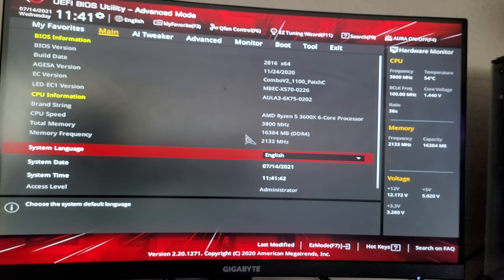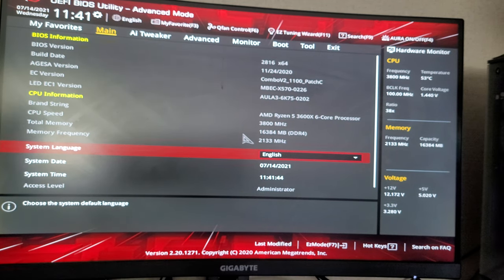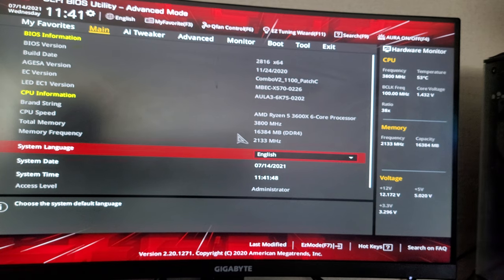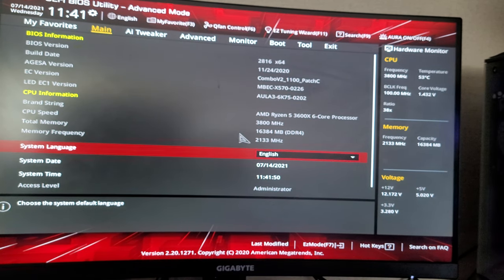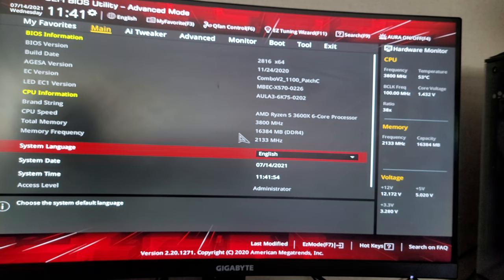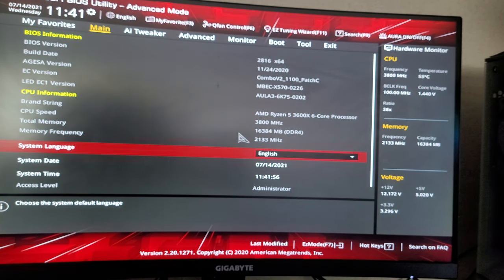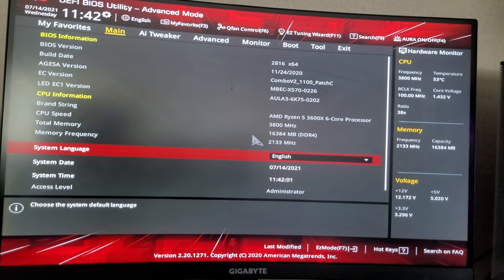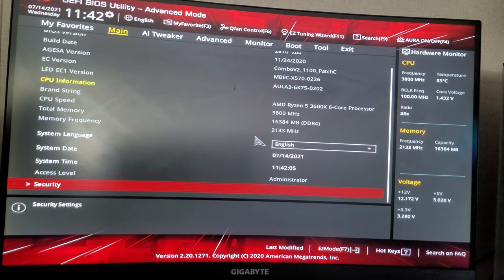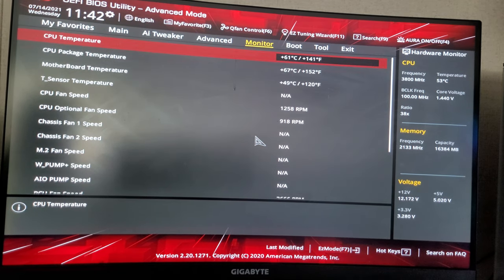As you can see, we are in the BIOS. This is what the AMD BIOS platform looks like for the ASUS ROG X570-E motherboard. Looks like I'm going to have to flash this thing and put new firmware on there, which is for the newer drives.